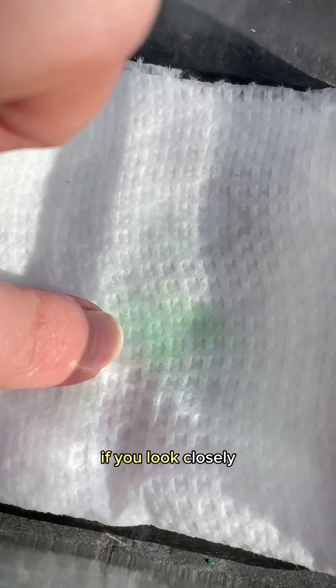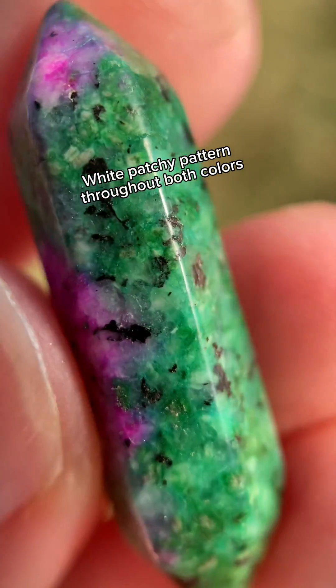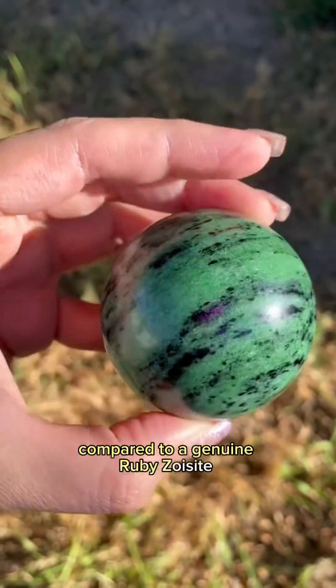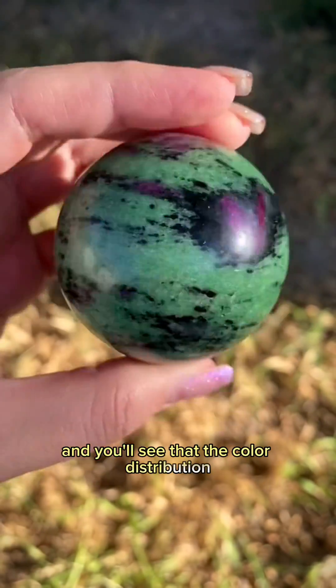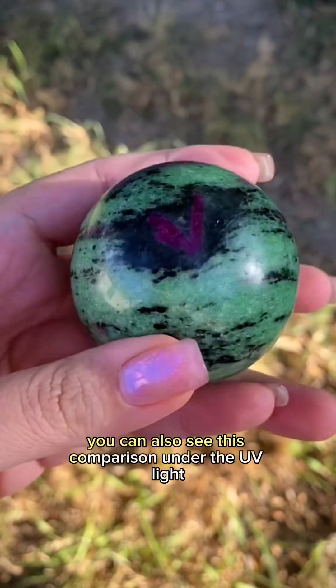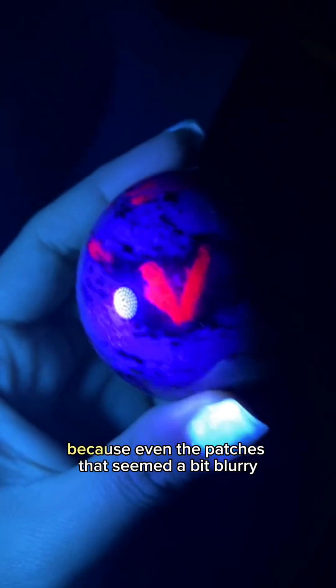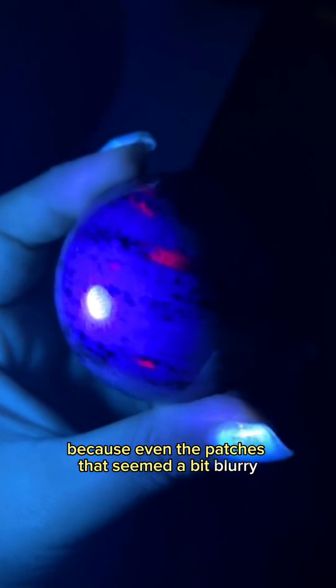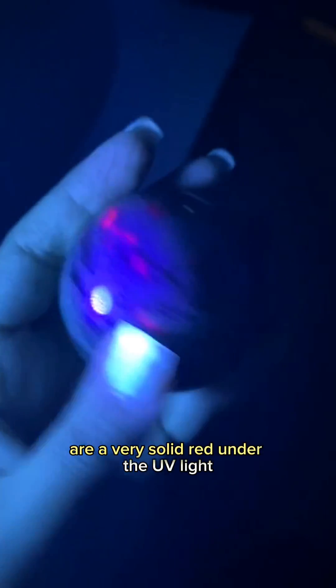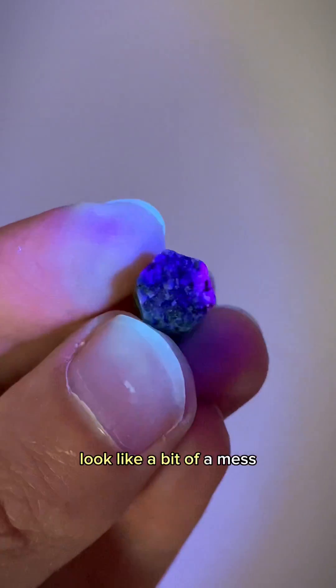If you look closely, you'll notice that the coloration on this piece is quite patchy. Compare it to a genuine ruby zoisite and you'll see that the color distribution in those green sections is really solid. You can also see this comparison under the UV light, and there are definitely no white patches in the red sections — because even the patches that seemed a bit blurry are a very solid red under the UV light. That makes our hot pink imposter look like a bit of a mess.